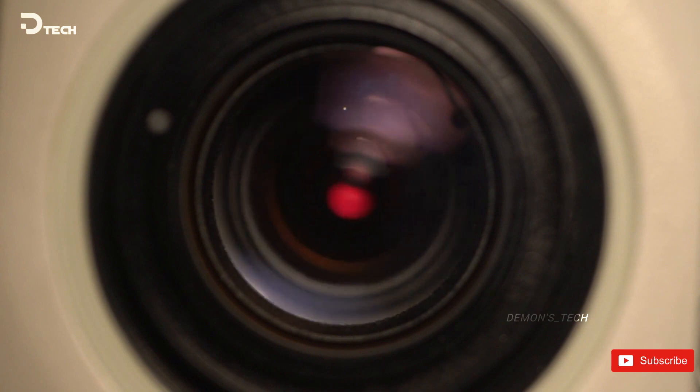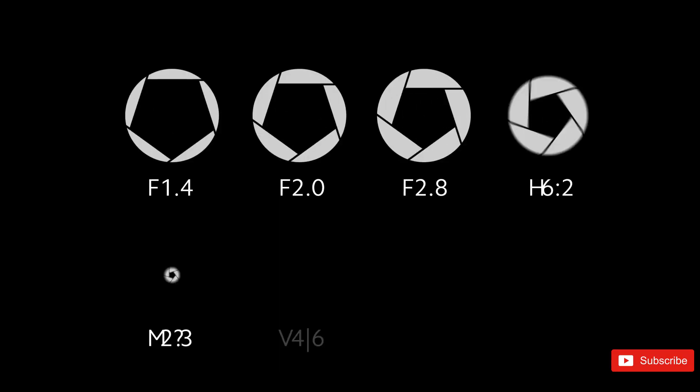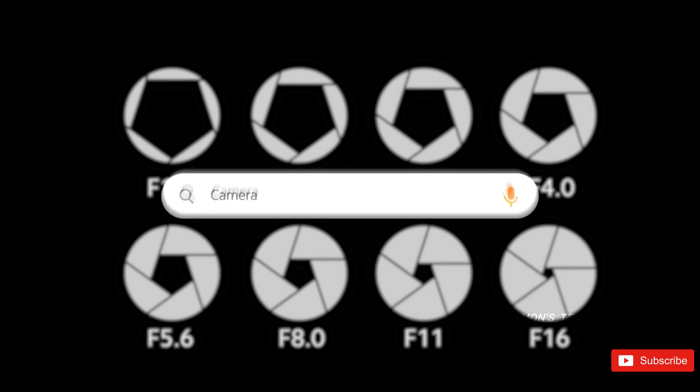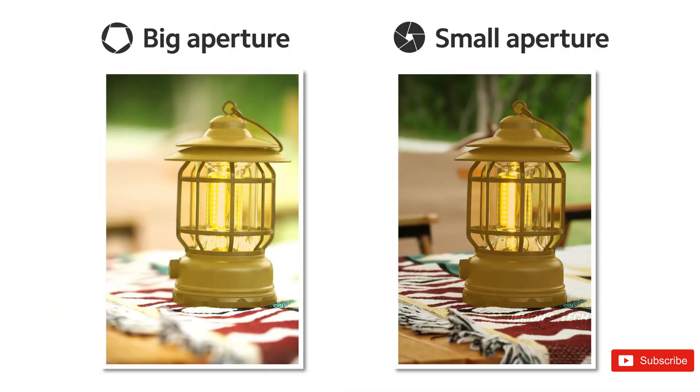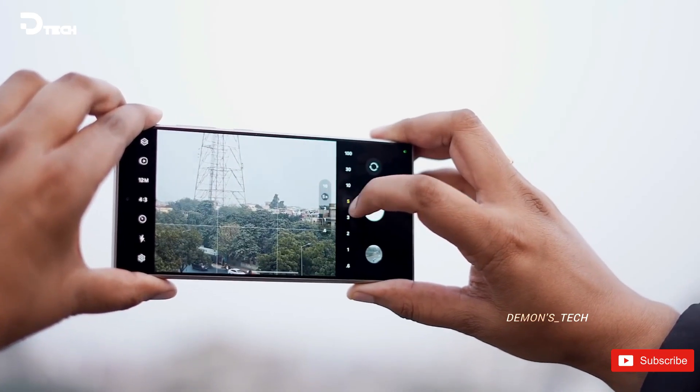For those wondering why aperture size even matters, quick refresher. The aperture is basically the opening that lets light hit the camera sensor. The smaller the f-number, the bigger that opening is. So the S25 Ultra had an f/1.7 aperture, but the S26 Ultra's f/1.4 — that's significantly wider. More light coming in means better low-light photos, and with a larger aperture you also get that creamy background blur — more depth, more professional-looking shots.